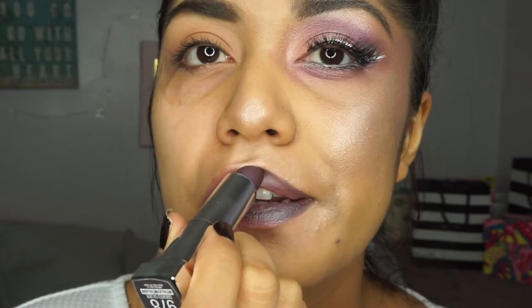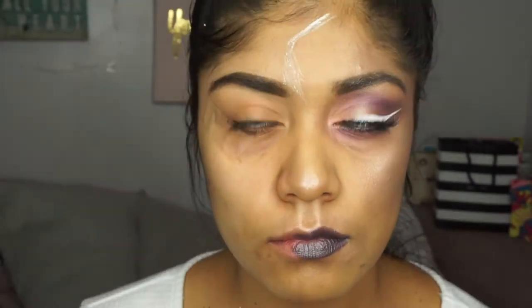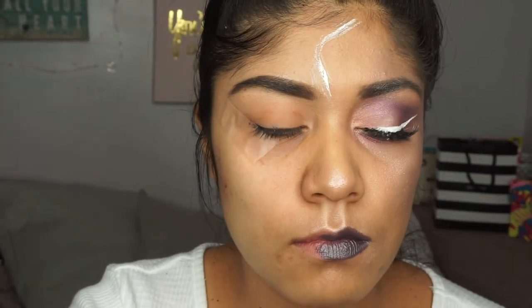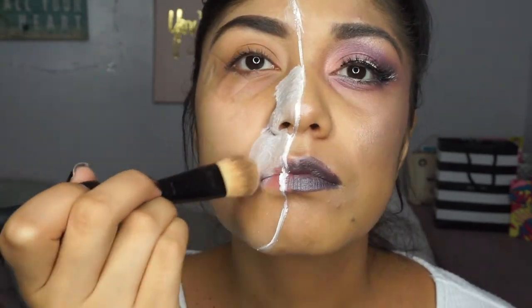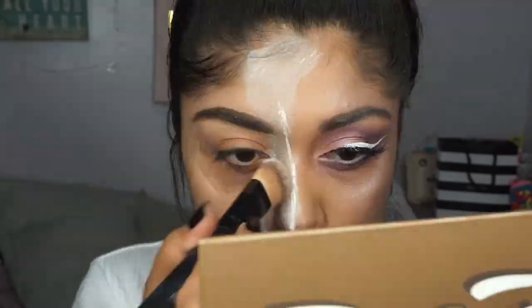I put my fake eyelashes and white wing eyeliner on off camera. Then I used a metallic lipstick by Maybelline — thank you to the influencer for sending me these complimentary lipsticks. Then I went ahead and used white eyeliner to draw a line on my face to separate the zombie side from the regular beautiful unicorn side. Then I used a cream base and put that all over the other side of my face.